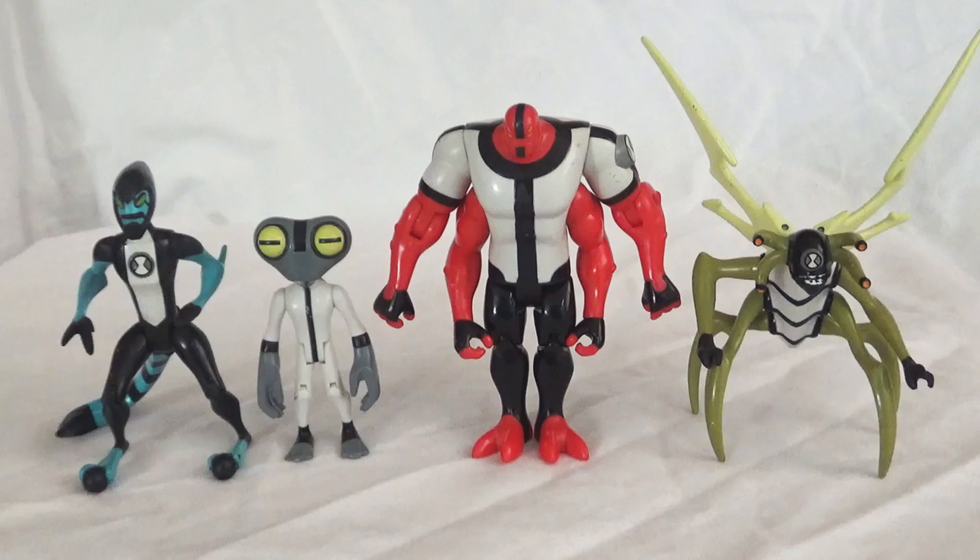Hey everybody, I'm back with another Ben 10 action figure review. Today we'll be taking a look at Accelerate, Gray Matter, Forearms, and Stinkfly.